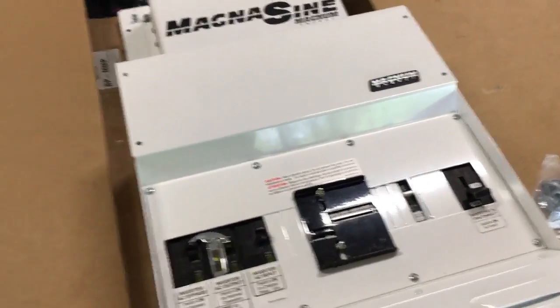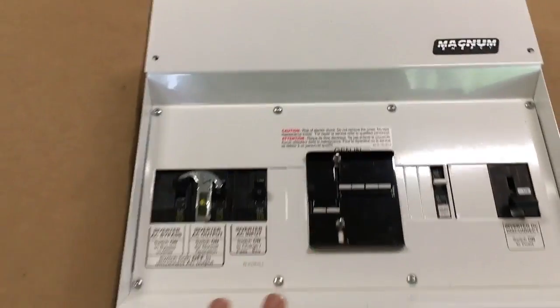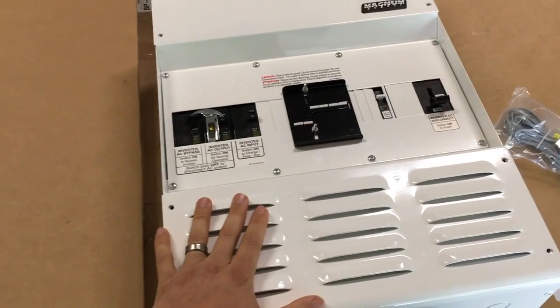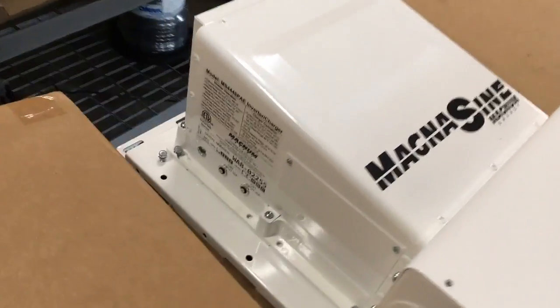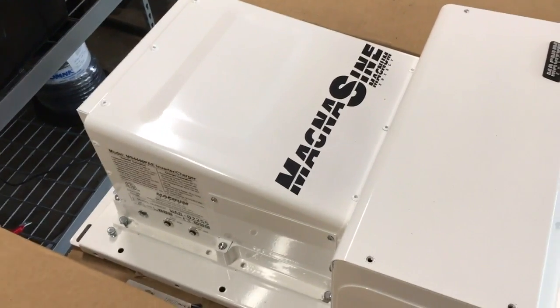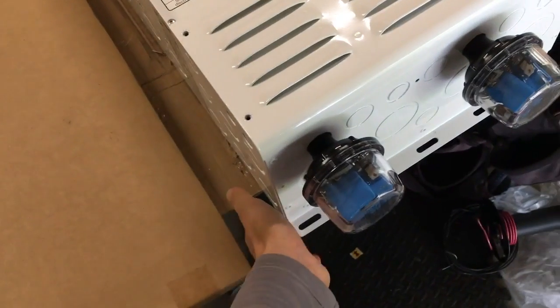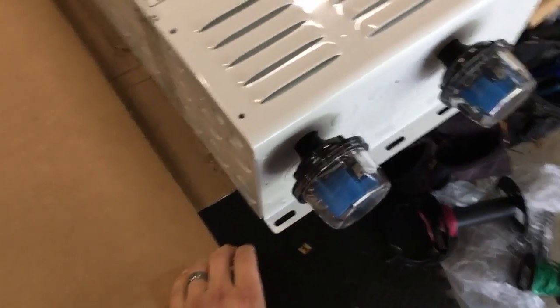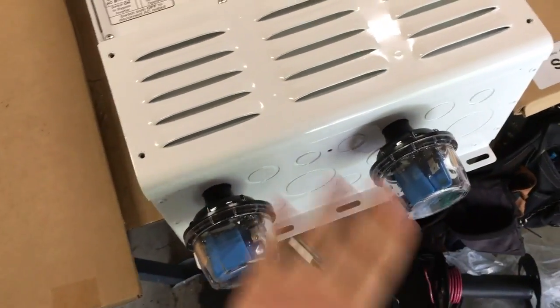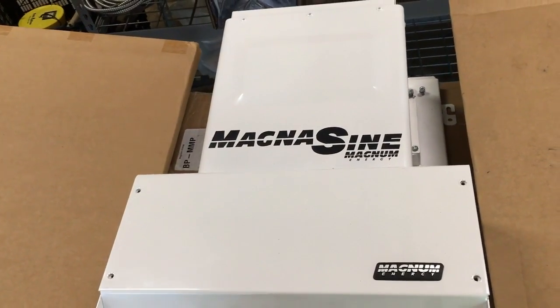One thing I don't like is the MPSL doesn't have a spot to mount your ME-RC50 Magnum controller. But guys, this interconnection equipment makes the install a breeze. If you just buy the inverter and piece your system together, you'll be scratching your head wondering how to make it look clean and safe. But when you buy one of these, you can literally screw a two-by-four on the wall, carry this beast up, lean it up, and lag it down — and you're done.